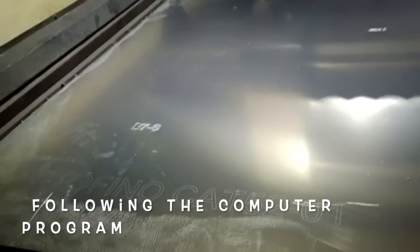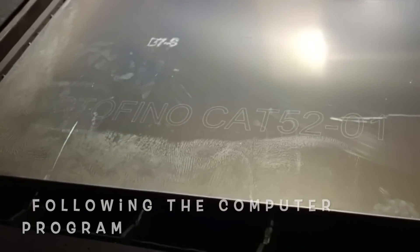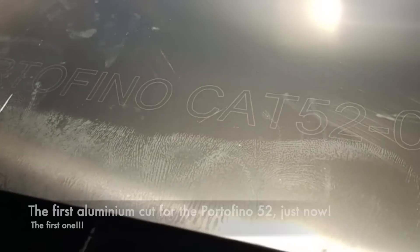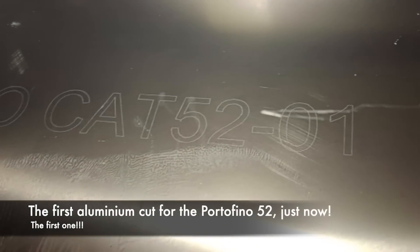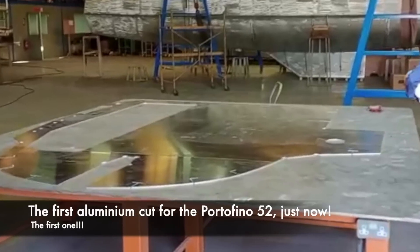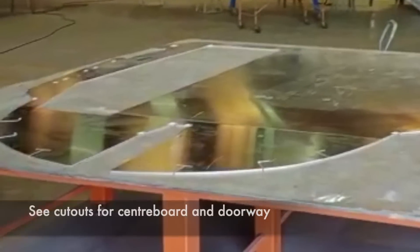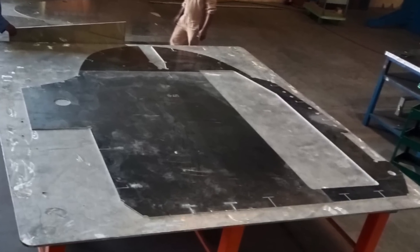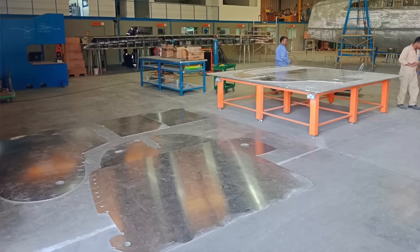This is the first aluminium of the Portofino 52, number one. Here we go. Phenomenal stuff and we are very, very excited.